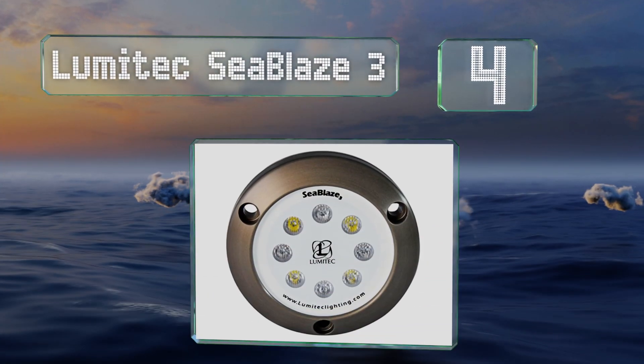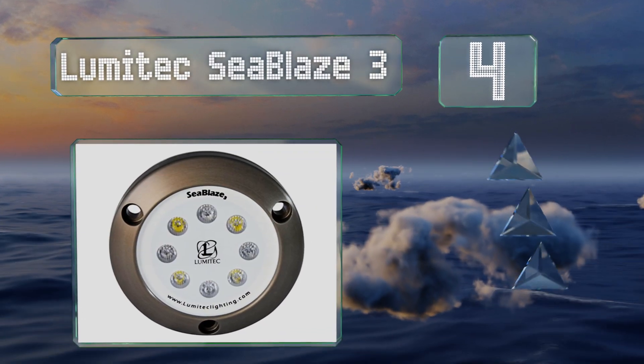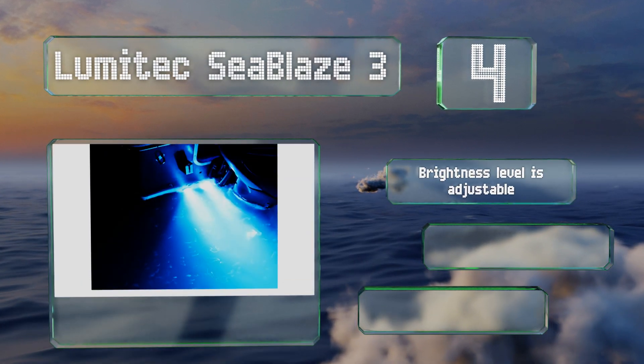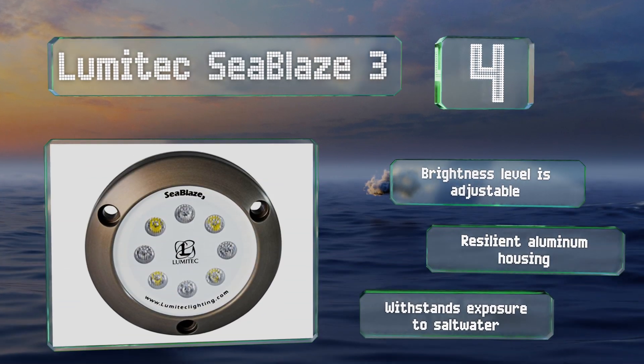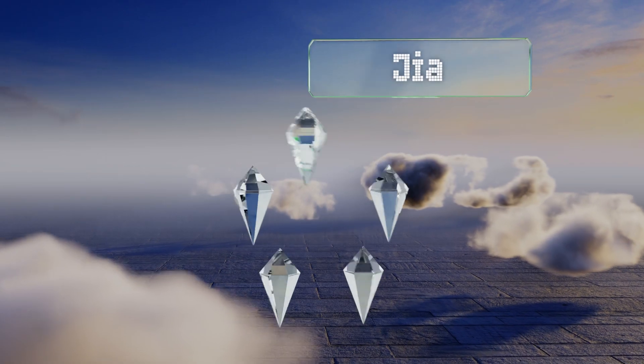At number four, with the Lumitech Sea Blades 3 you can choose the color that best fits your personality: blue, green, white, or a combination. It generates a strong beam that will assist in low-light navigation and late-night fishing expeditions. The brightness level is adjustable and it's equipped with a resilient aluminum housing that can withstand exposure to saltwater.